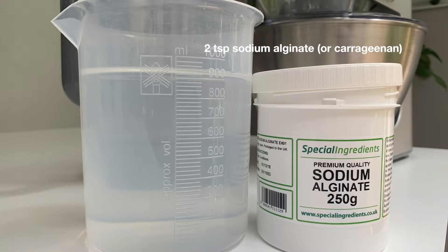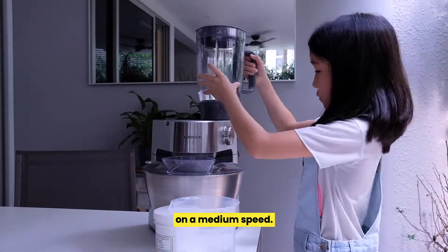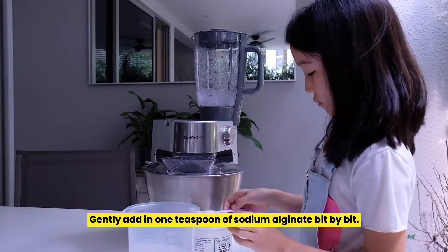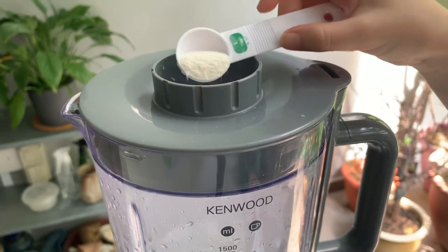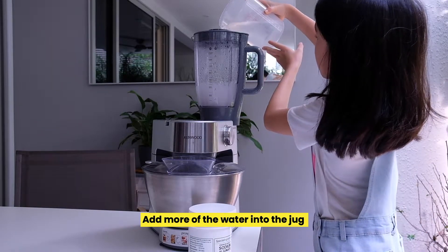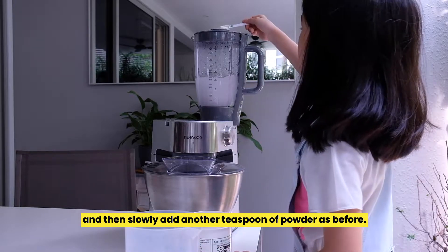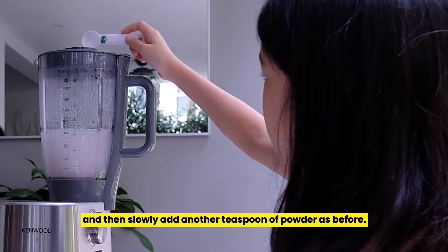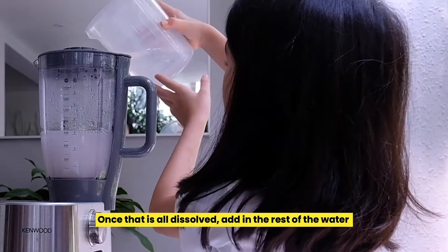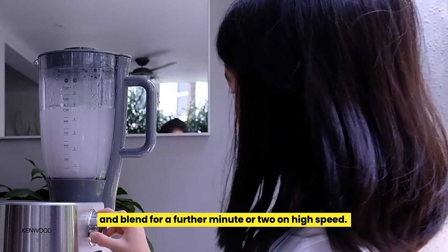You need 2 teaspoons of sodium alginate or carrageenan. Add 950ml of warm water. Add some of the water to the blender jug and set the blender to a medium speed. Gently add in 1 teaspoon of sodium alginate bit by bit. Add more water into the jug, then slowly add another teaspoon of powder as before. Once that is all dissolved, add in the rest of the water and blend for a further minute or two on high speed.